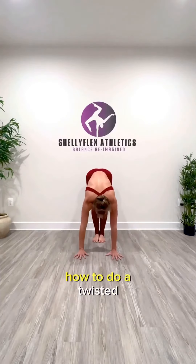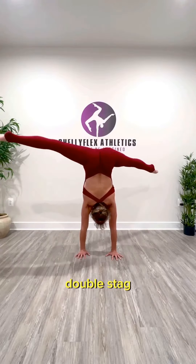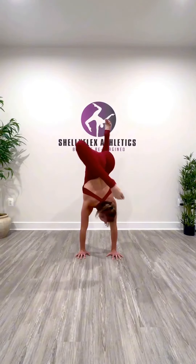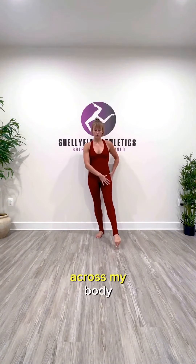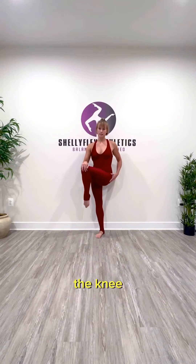Here's a quick tutorial on how to do a twisted double sag. Take your dominant leg, which happens to be my left leg, and I'm going to bring it across my body, and then I'm going to bend at the knee.